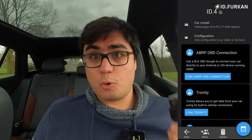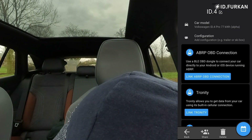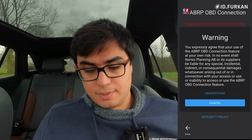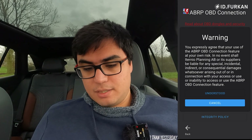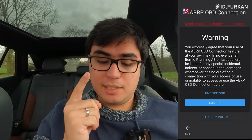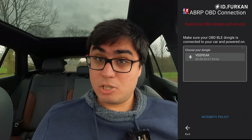First you connect the OBD adapter into your car — it's just right under here. It's plugged. Now we press 'Link ABRP OBD connection.' It shows a big warning about OBD dongle security. Press on it, read it very carefully, and then you'll understand why I mentioned this. Now it's looking for the OBD adapter — my VP is right there. It's connected. Status is connected and the car is initializing. It's a success.